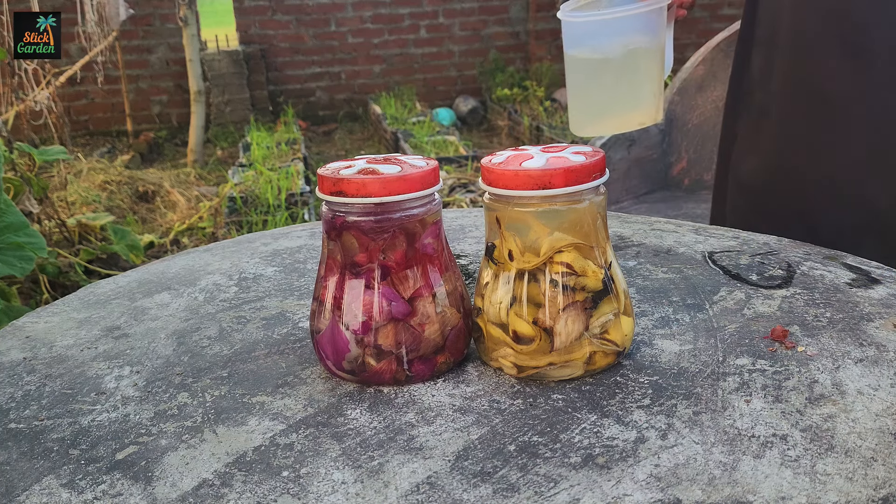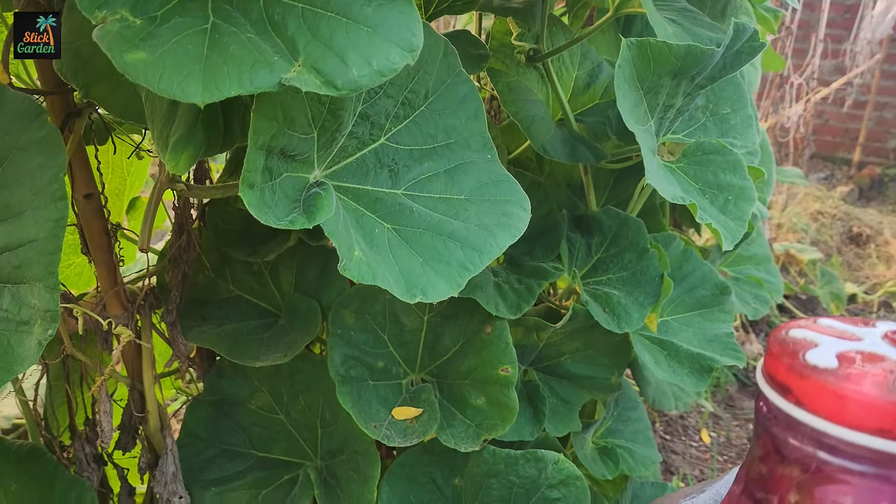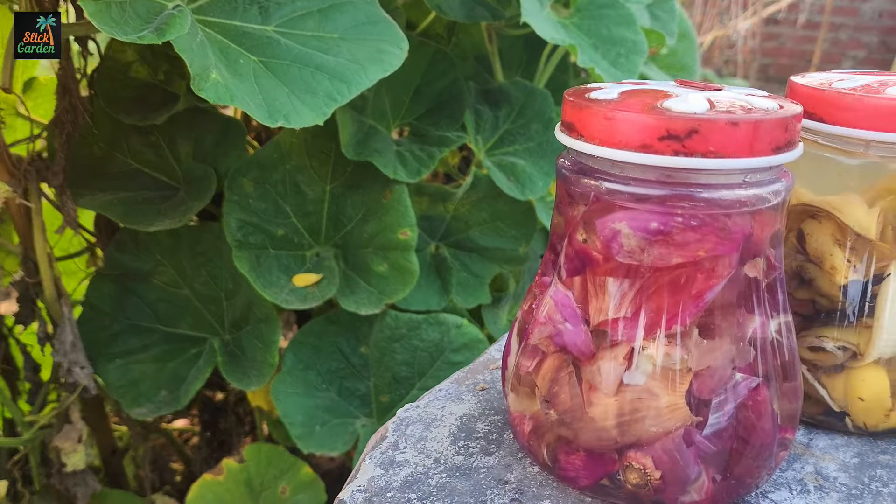Allow the containers to sit for one week. During this time, the peels will release nutrients into the water, resulting in a potent organic liquid fertilizer.